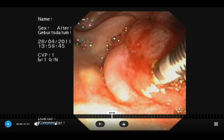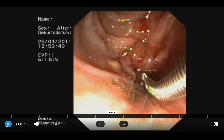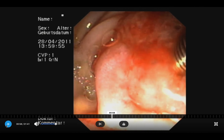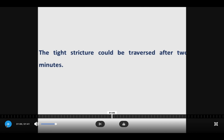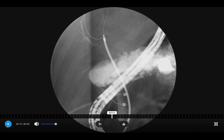The stent retriever is advanced over the wire and turned with your right hand through the endoscope. You can nicely see how this Sohendra stent retriever turns and traverses the stricture after about two minutes in this case.